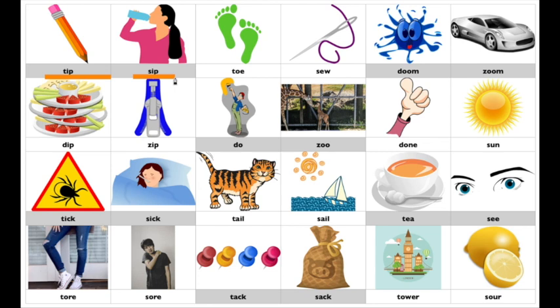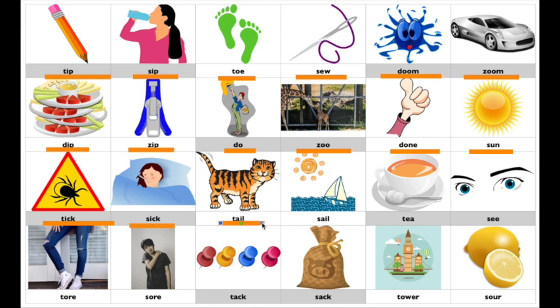Tip, sip. Toe, sew. Doom, zoom. Dip, zip. Do, zoo. Done, sun. Tick, sick. Tail, sail. Tee, see. Tore, soar. Tack, sack. Tower, sour.